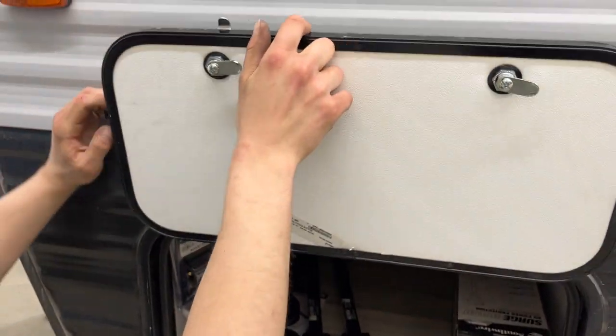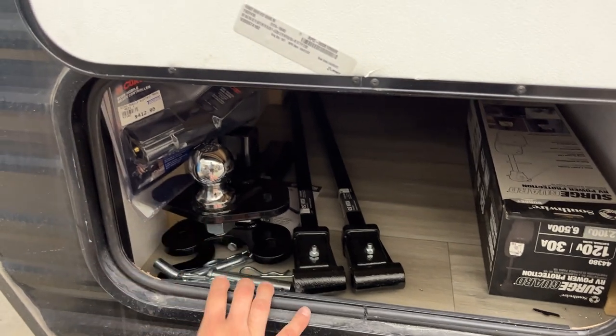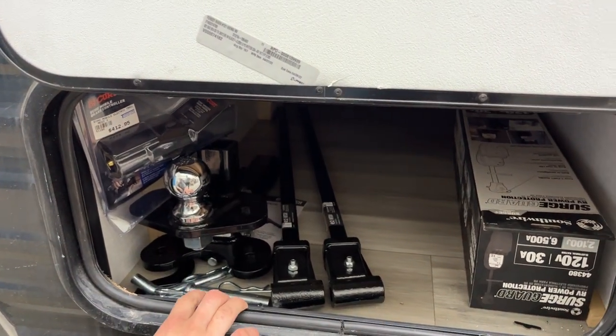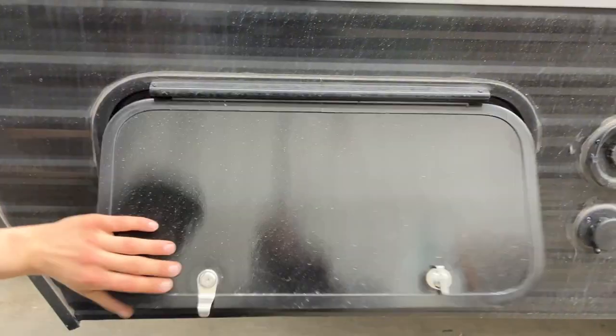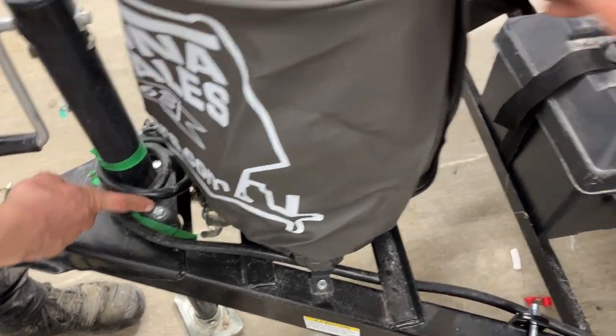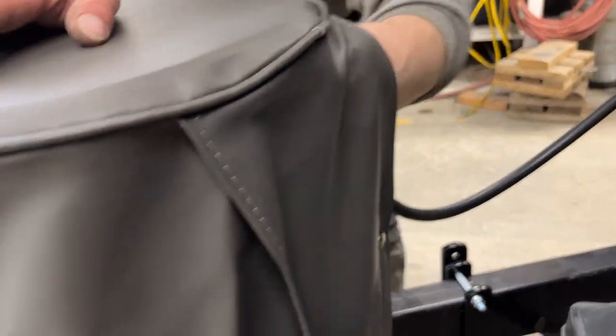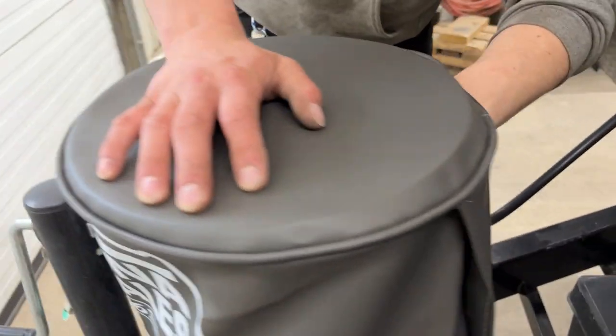One end of your storage compartment here — inside you'll find the storage guard the customer opted for, as well as the weight distribution hitch and a Bluetooth brake controller. Around the front of the unit, this little black box is housing your battery. As long as you're plugged into the shore cord in the back or the 7-pin to your tow vehicle, that battery's charging. The propane tank is right underneath here — reach in the back, follow the hose, and you'll find the little knob to open it up.